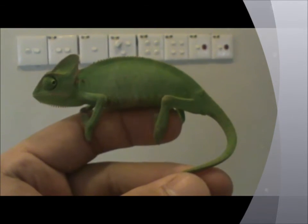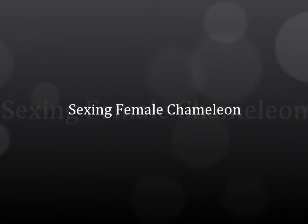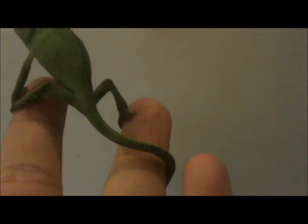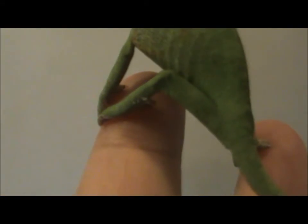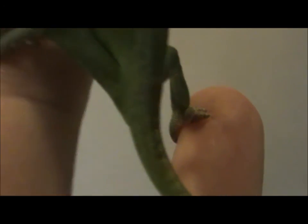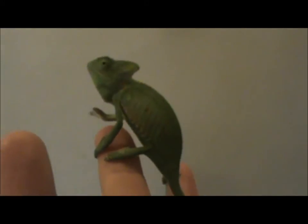Now I will show you a female. So this is a female. If you focus on the hind leg, you will see it's missing the knob. Not like the male, it doesn't have a knob at the back of her leg. So this is a female.